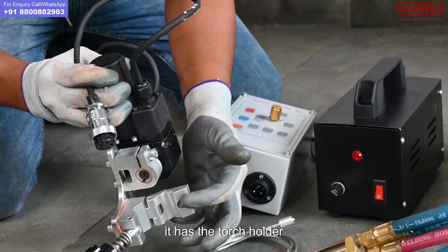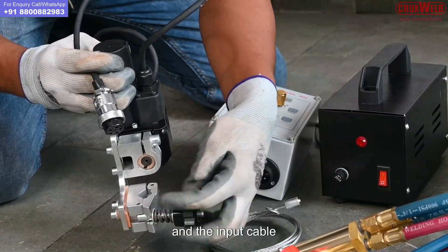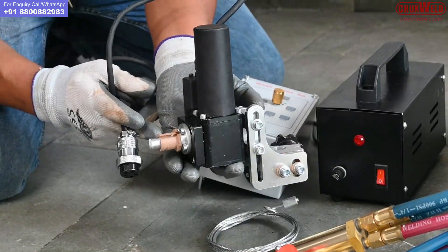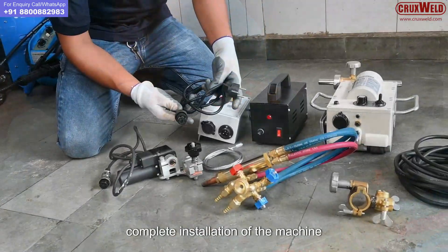The waving motor has the torch holder, and this is the input cable.